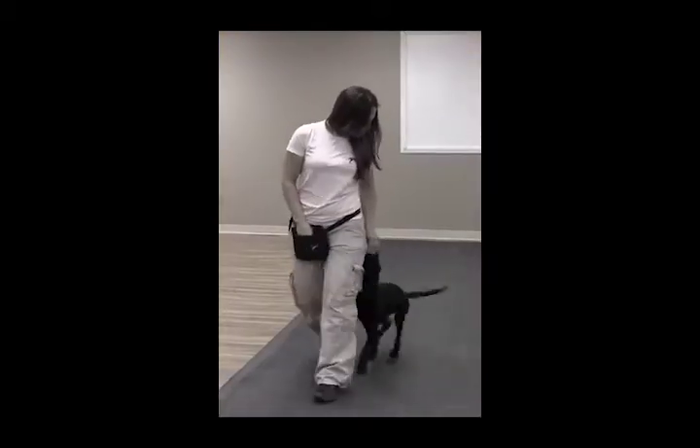I took one step and then fed her once she sat behind my left heel. You'll want to start small and then gradually add up to more movement.